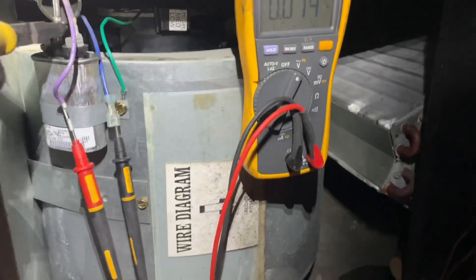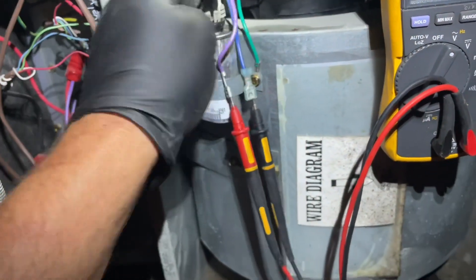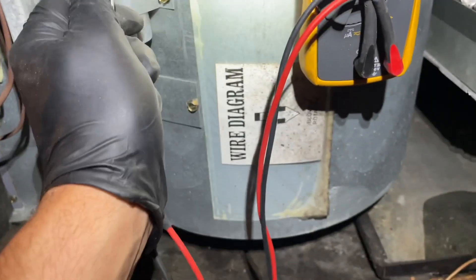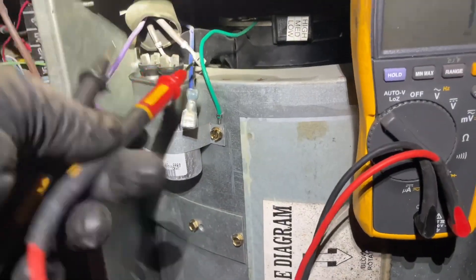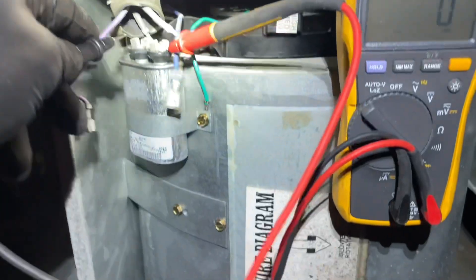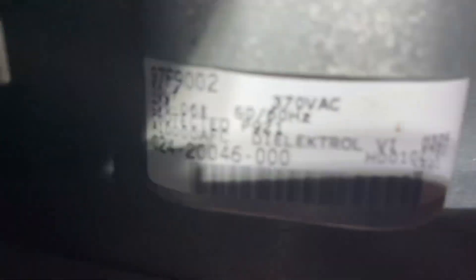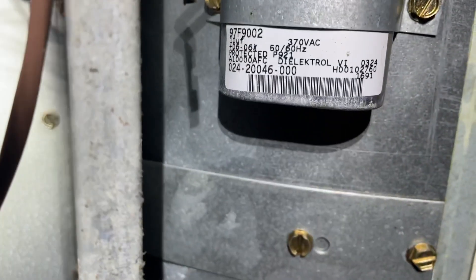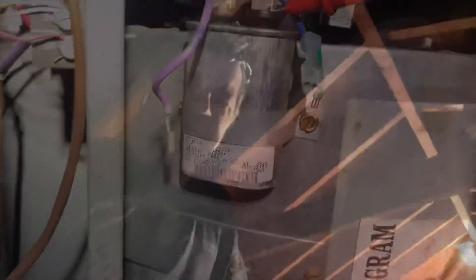First, make sure it's discharged. That's how I discharge it. Let's take off these two wires. Let's set this meter to the capacitance setting. Let's see if one-handed Mike can do this for you guys. Oh, open line — see that? It should be 10. It's not — it's open line. Alright, go to the truck and get a single 10 capacitor.